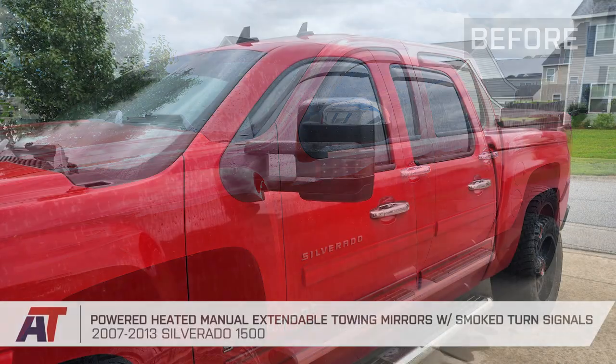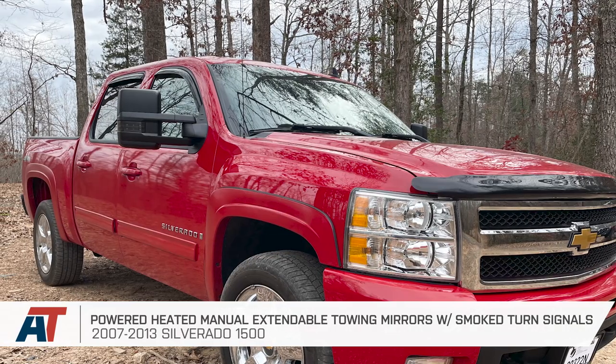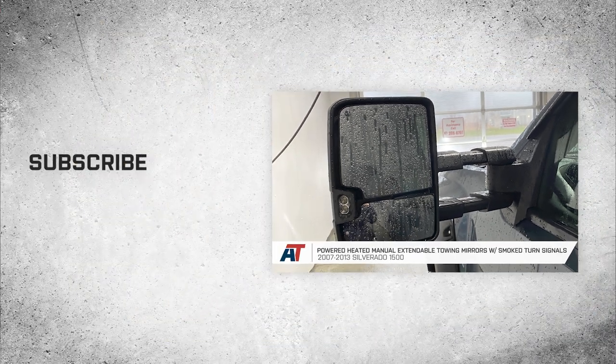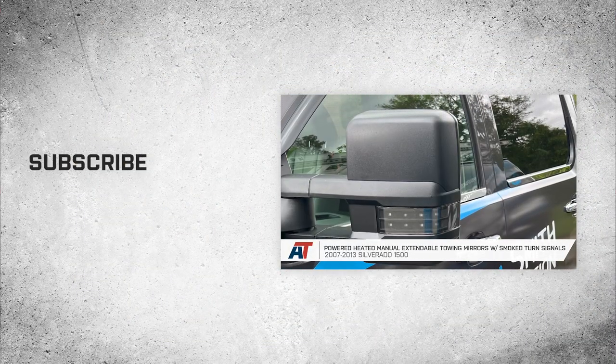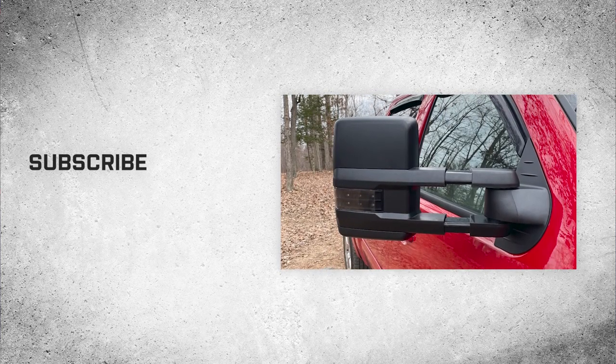That's going to wrap it up here for our review and install of the powered, heated, manually extendable towing mirrors with smoked turn signals in textured black for 2007 to 2013 Silverado 1500s. Thanks so much for watching, and remember, for all things Silverado, be sure to keep it right here at americantrucks.com.